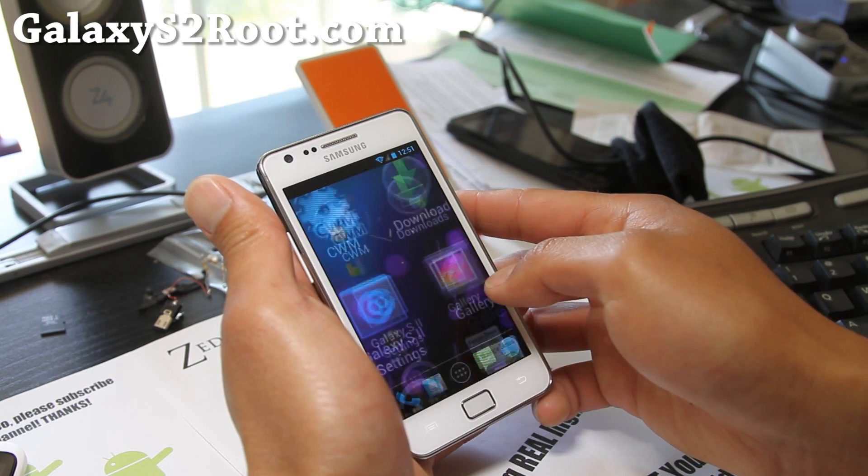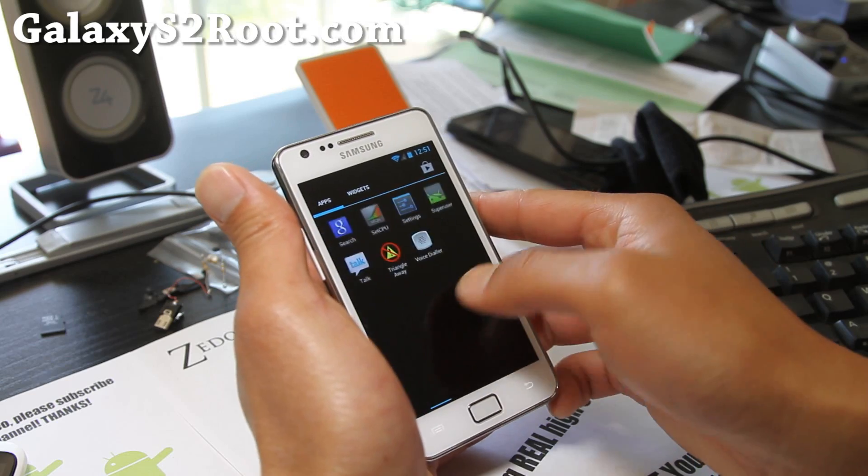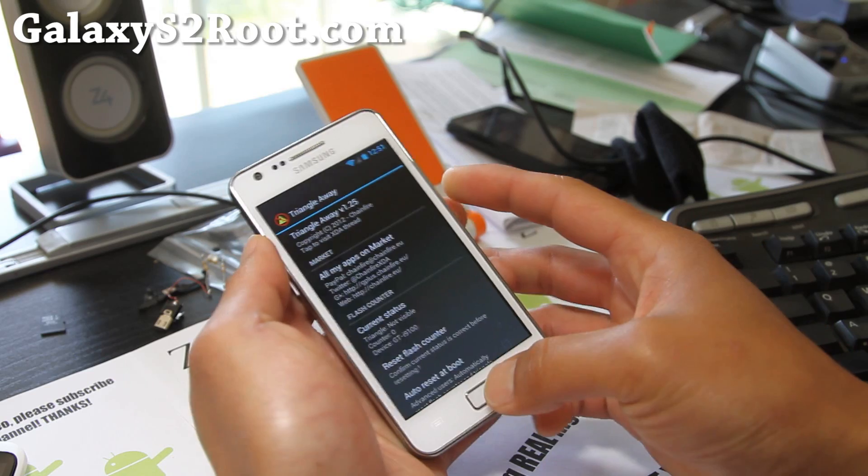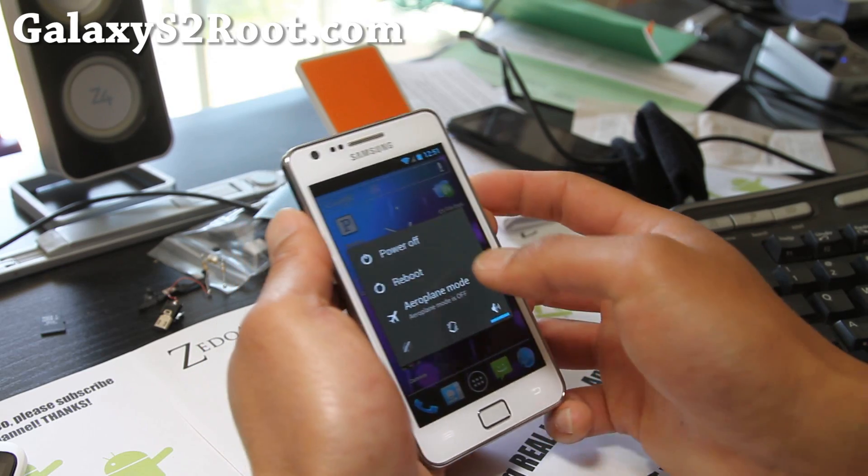And it says reset. Let me run the app again — it should show me that it's been zipped. Yeah, so it's zipped. So let me reboot and show you that it's gone.